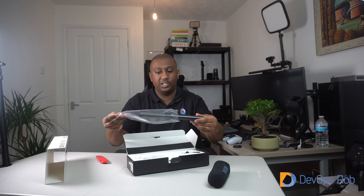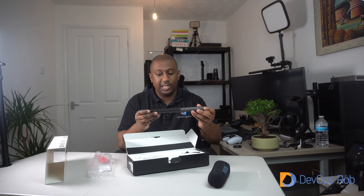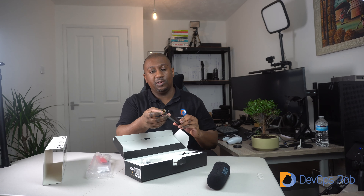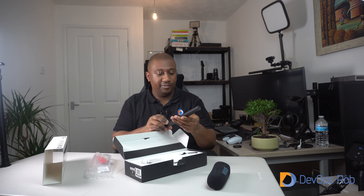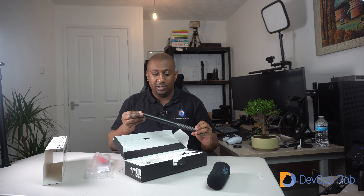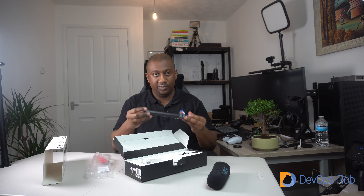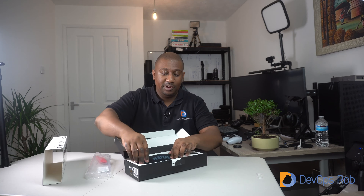This is the actual microphone itself — nice weight, really nice size as well. It looks like you can plug in the USB to the bottom, as well as your usual XLR connections. There are a couple of buttons here which I haven't figured out yet. You can expect a full review on this microphone — I'm guessing I'm going to be recording all my future videos with it.